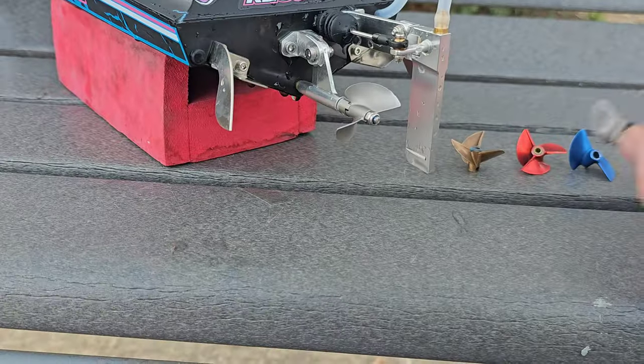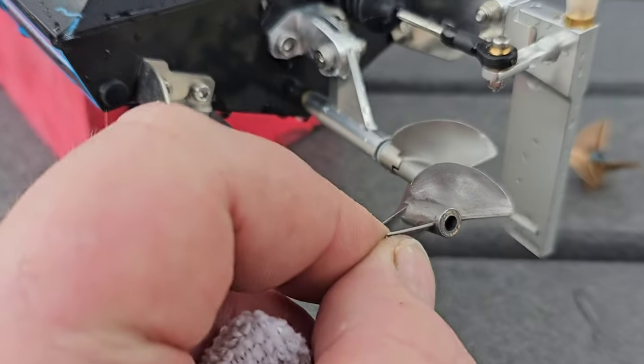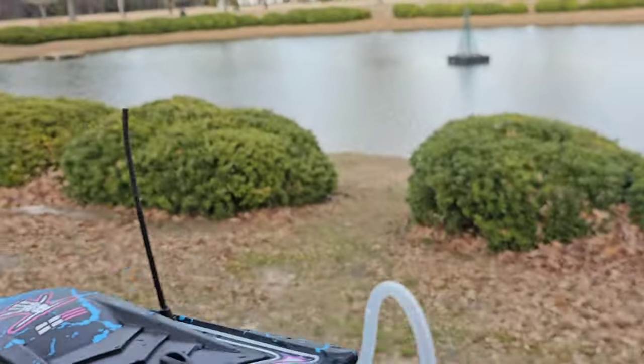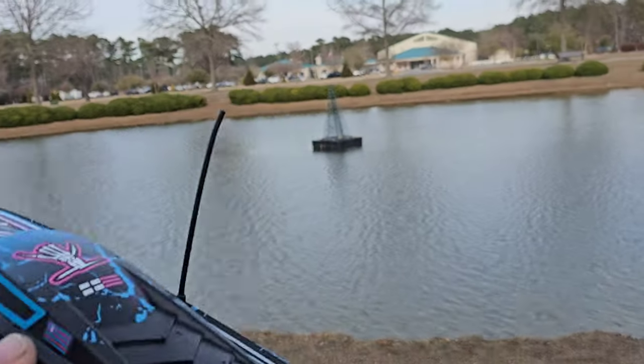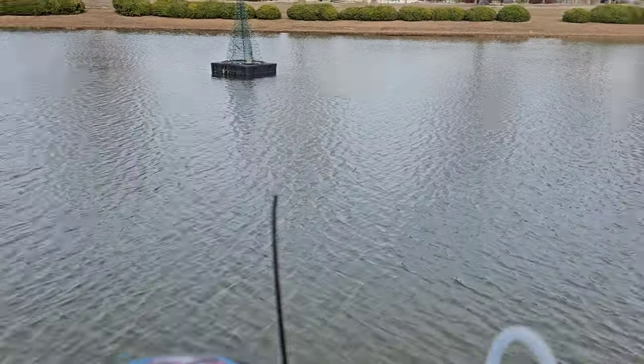I love doing prop changes on a new boat — it's fun, really fun. Trying to find a good balance of speed and temp and all that stuff. It's actually really fun. Right now I'm just testing, so I haven't checked temp — I can't give you a final answer today on a good prop for this boat; just going to have to throw a few props on here.